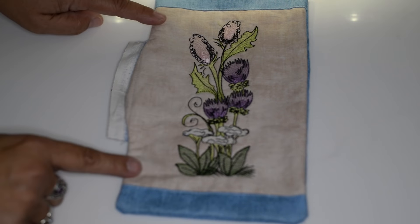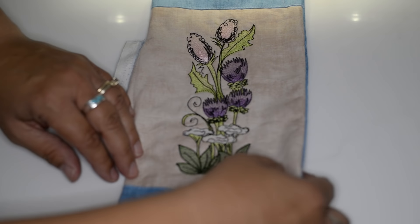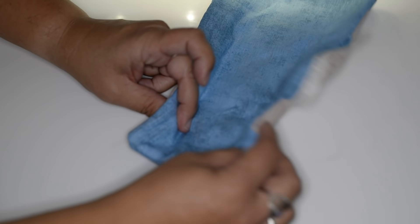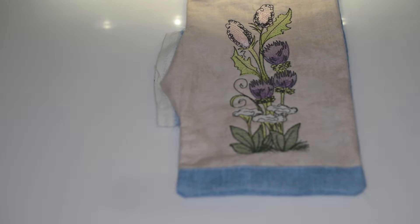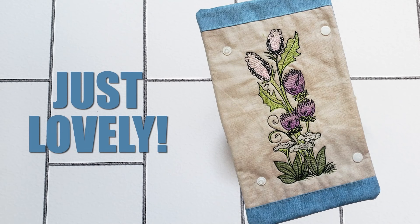I'll just kind of line up snap to snap to figure out the placement, then place my second set of snaps, and the project is done. Thanks so much for stopping by today and watching our latest video release.